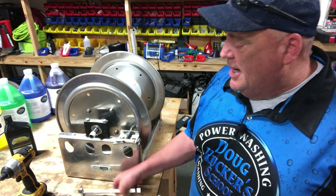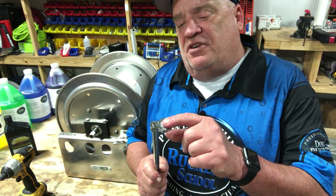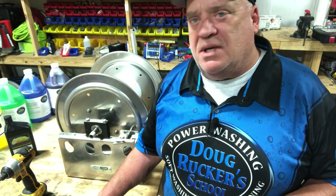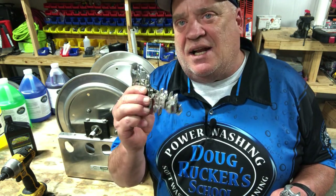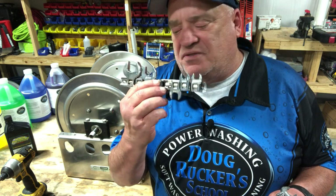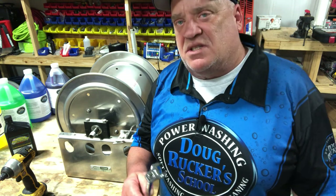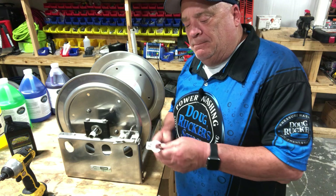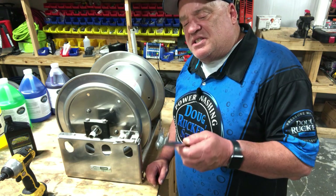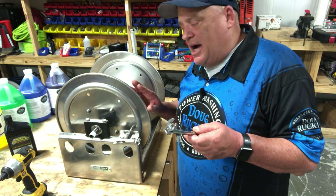One of the most important tools I've found is called a crow foot wrench. You can get them in a set like this — very handy. There are lots of different things you can use these for in your pressure washing business: building rigs, fixing rigs, all kinds of things.